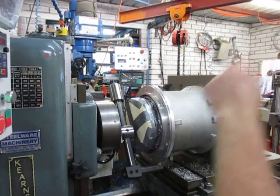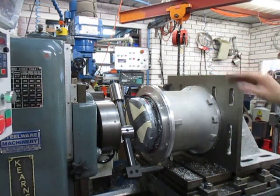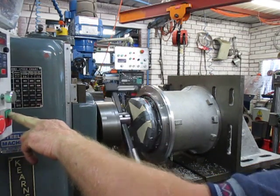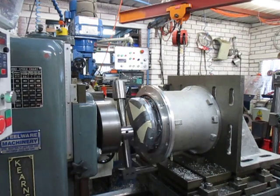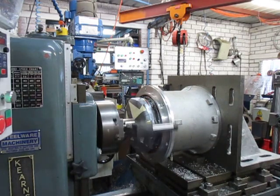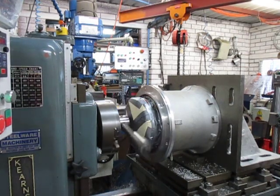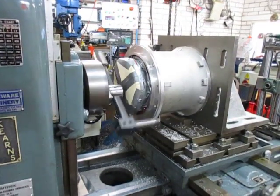All set up. We're running this in reverse — that's just the orientation of this cutter. We'll get started and we're running with this fine hand wheel. You'll be able to see the hand wheel in action.